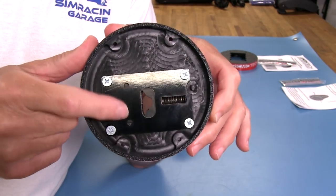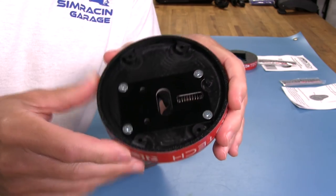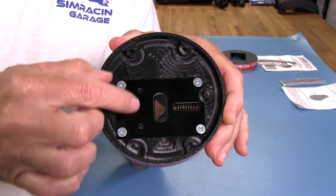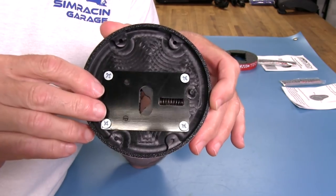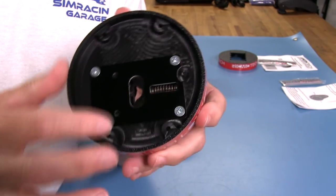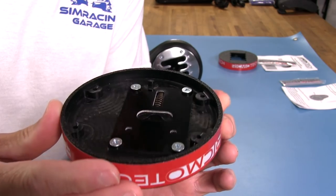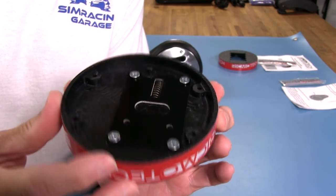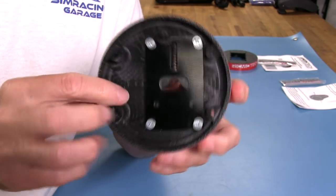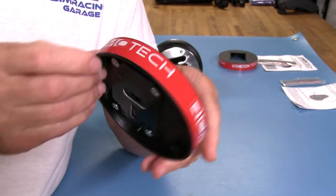There's a spring captured by a plate with screws, and the shaft goes straight up through there. When we go back and forth with the shifter shaft, it moves this piece and gives us a notched feeling during the sequential shift. They've also machined a tab right here — that tab contacts the switch on the TH-8A to tell the shifter it's in sequential mode. And of course, we have the red Rikmotech stickers on the side, which I actually kind of like.